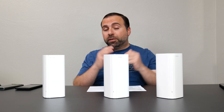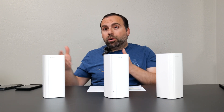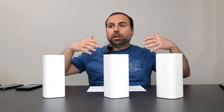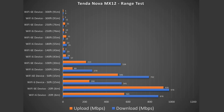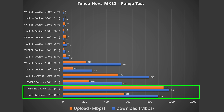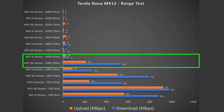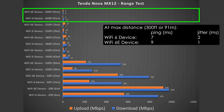Jumping into the range test — range will vary based on floors, wall count, wall thickness, and nearby routers. In my more open area I got great numbers at 20 feet inside, and at 50 feet outside it was actually most impressive with very good speeds. Even at 100 feet speeds held up well, and it reaches all the way to 300 feet, though after about 100 feet there is a noticeable drop, which is typical for these mesh systems. Overall, it did fairly well.